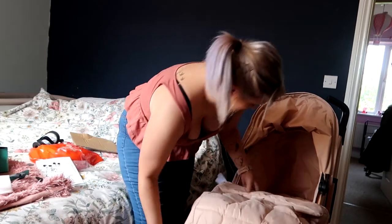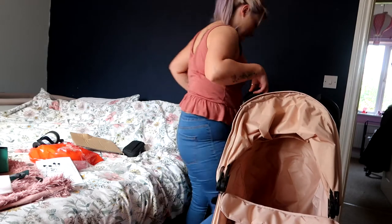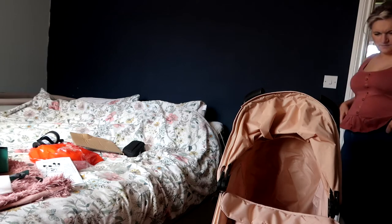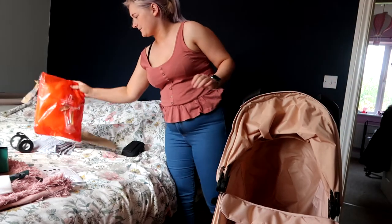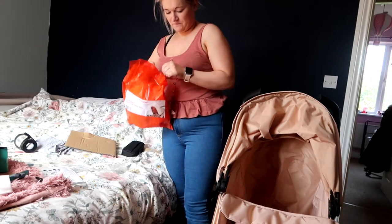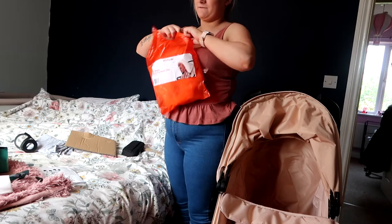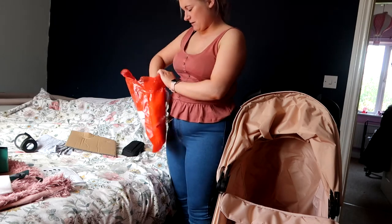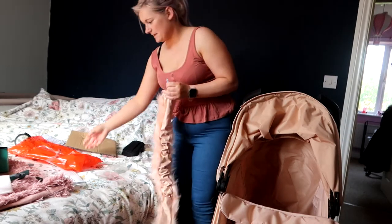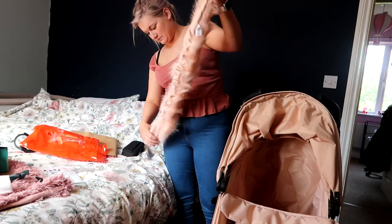That just goes on the handlebar like that, but I don't think it goes that way — on the box it doesn't go like that. And I also have this, which I think is what I'm most looking forward to. I didn't go with the matching bag, just because we have this one which matches the bottle. Let's see how you put this on. It doesn't come with instructions.